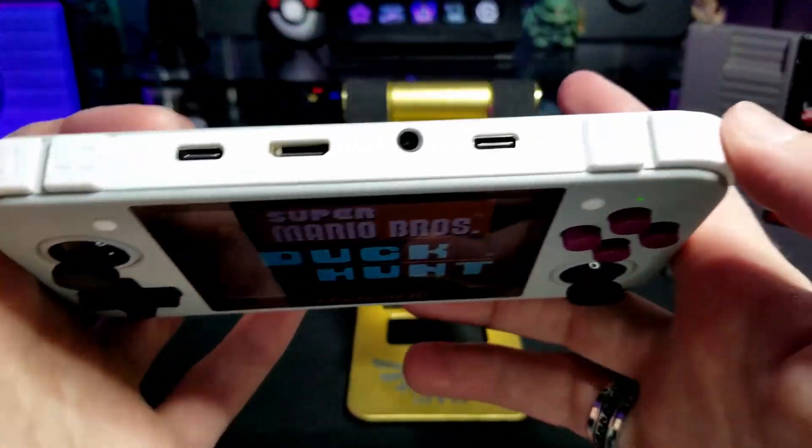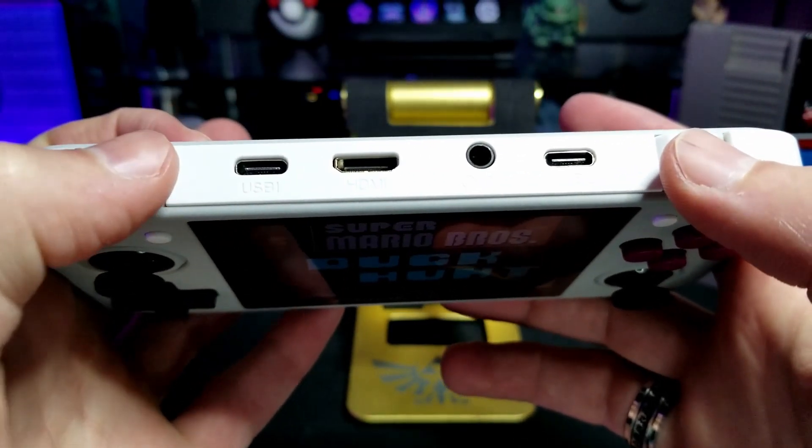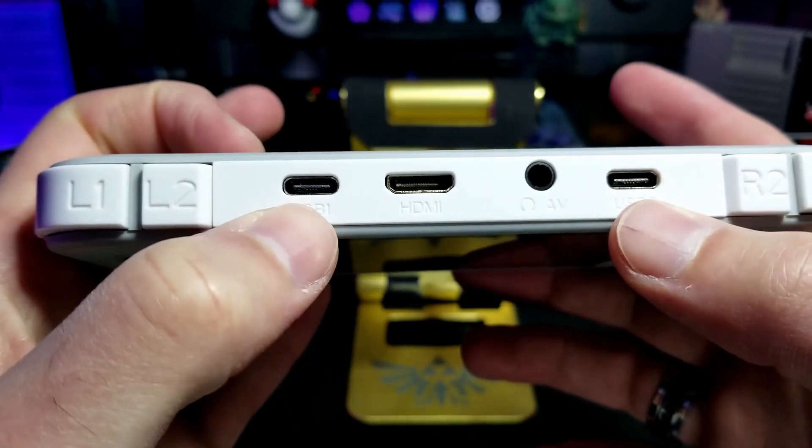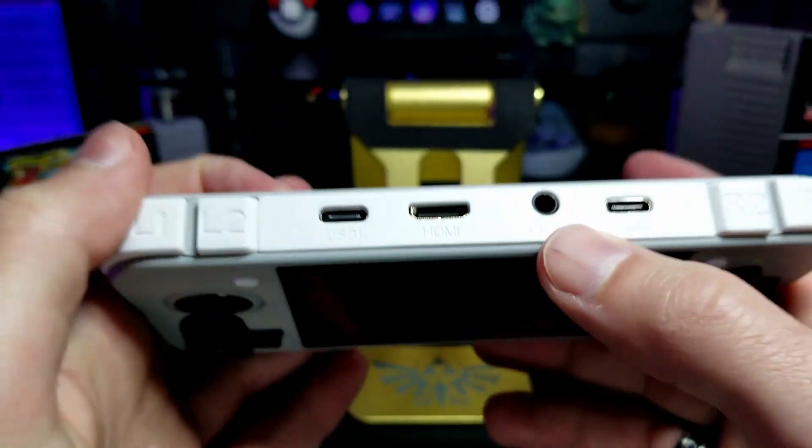On the top, they have R1, R2, L1, and L2, two USB-C ports, a mini HDMI, and a headphone jack.